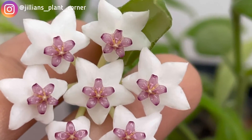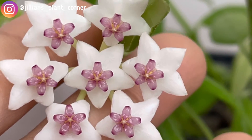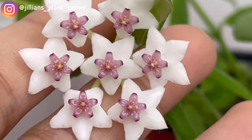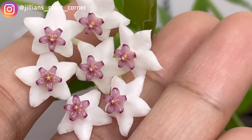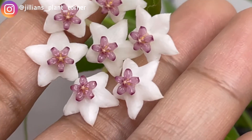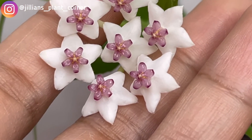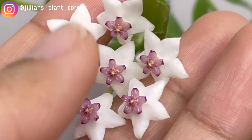Let me zoom in a bit better. You can see the corolla, or corona, is pinkish glass — almost like lavender. I'm not sure exactly what color that is, but it's a very beautiful pinkish hue. And you can already see the pollinia there — the dark black dots in there.